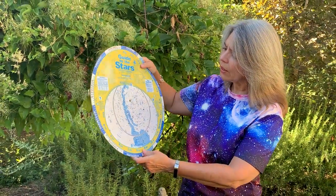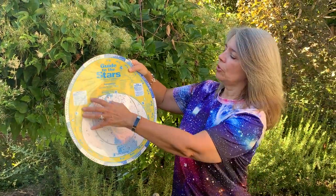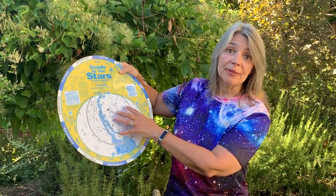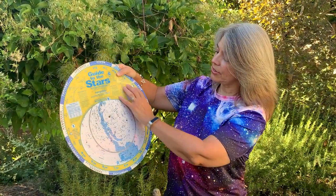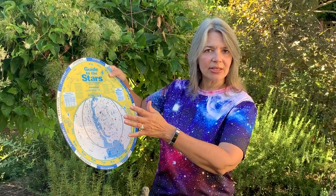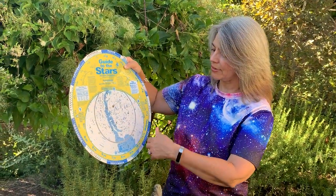When you're looking at a planisphere, what's inside this zone right here is what's in the sky. What's in this yellow area is what's below the horizon. Just like the Sun and the moon, the constellations rise in the east and they set in the west.